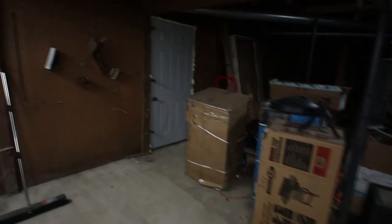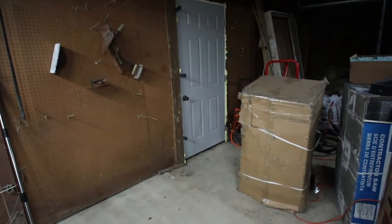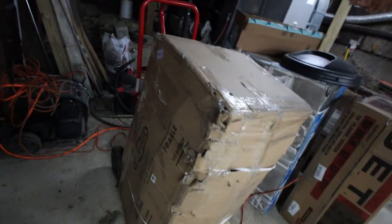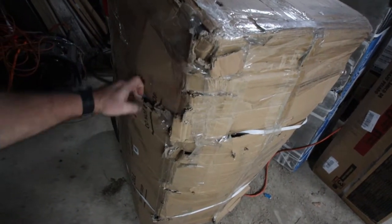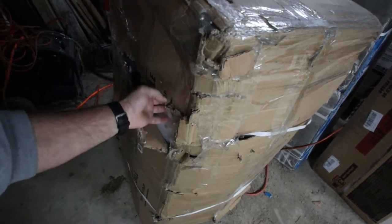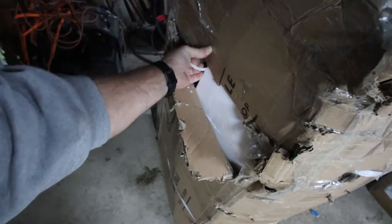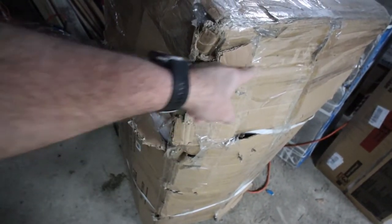I probably should show you this up closer. Let me zoom in and get situated. You can see the strap is actually pulled through the box and through the styrofoam. The box has been taped together — it's almost like the whole end of the box came off when they delivered it.